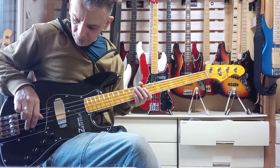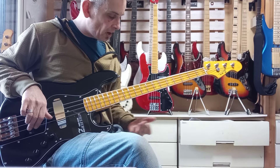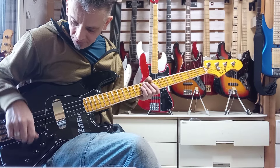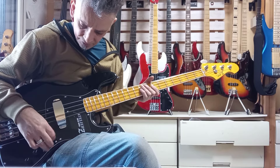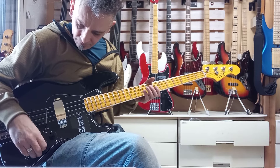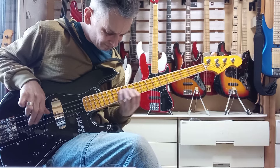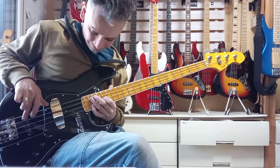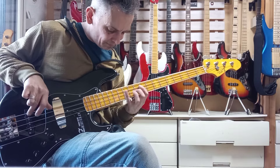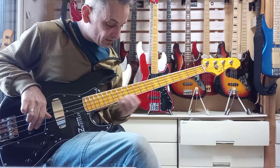Perfection as usual. Setup is just... I couldn't ask for a better setup — straight out of the workshops there. Active-passive modes, passive tone — or rather a master tone, I should say — that operates both in the active and passive modes.